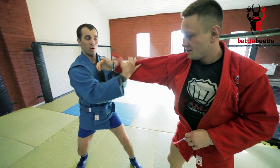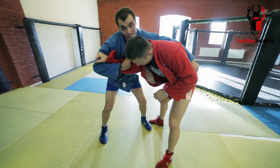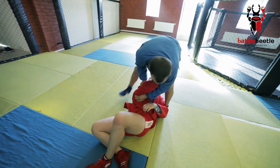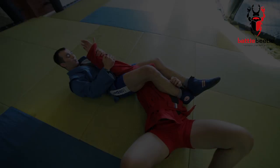Also, I can try a hip throw from this grip. I just have to pivot under him and rotate the opponent with my arms. I'll see you on the other side. Super easy.